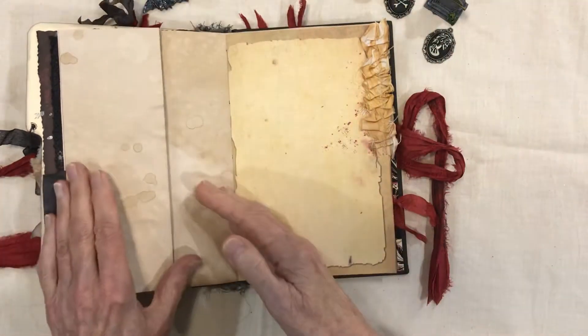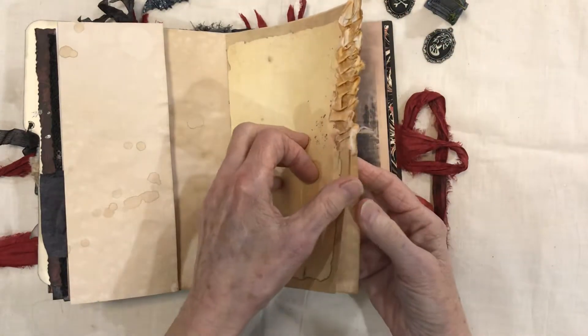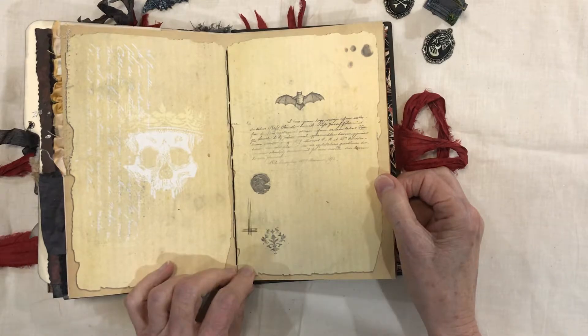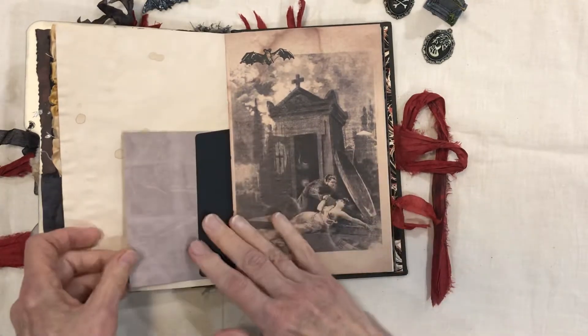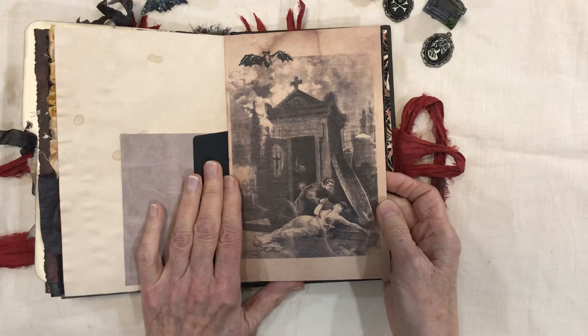More journaling space — there's a flip-out here with sari silk ruffle. This is about the bats, more journaling space on the back — you can journal on the back. This is from the Vampire kit.